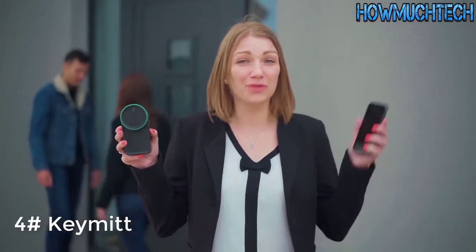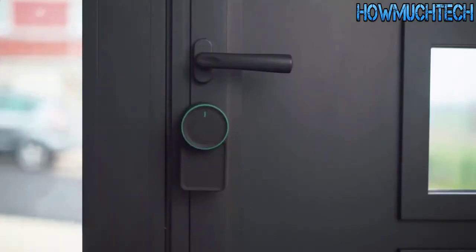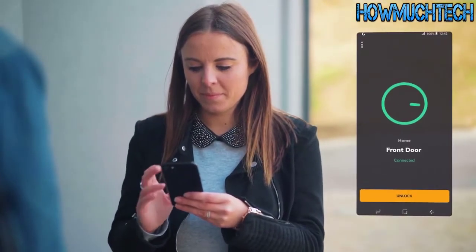Key Mitt is a smart lock which allows you to open your door with your smartphone. With Key Mitt you can be sure that it fits — it's designed to work with the most common door locks in the US, Europe, and Japan, and it's very simple to install. Just install our app and lock or unlock your door using your smartphone.